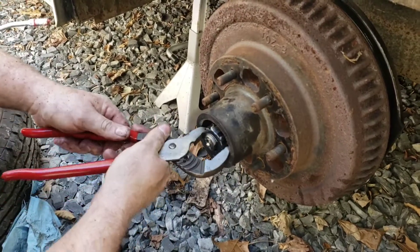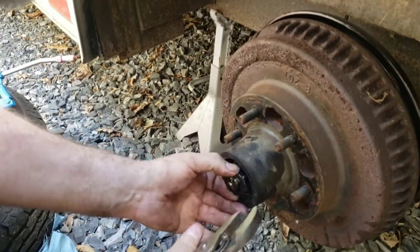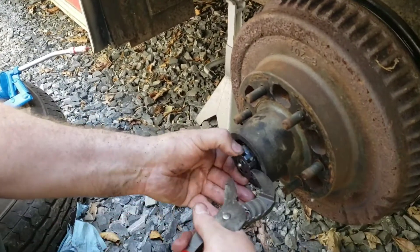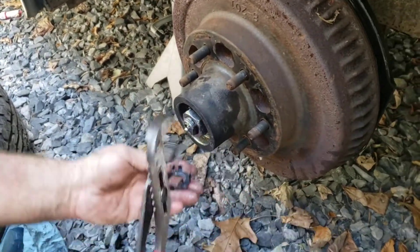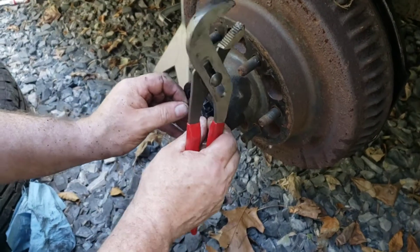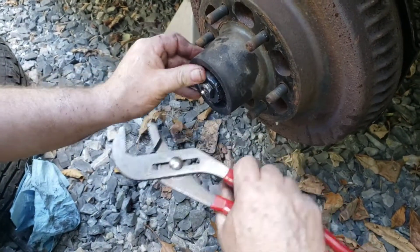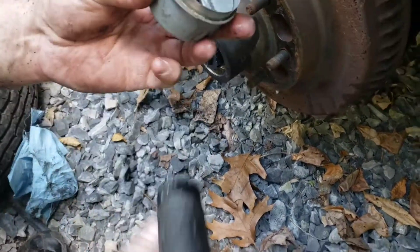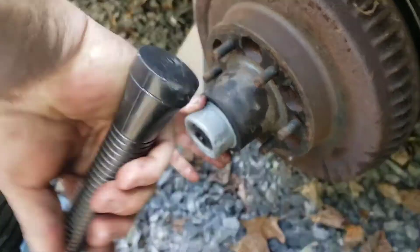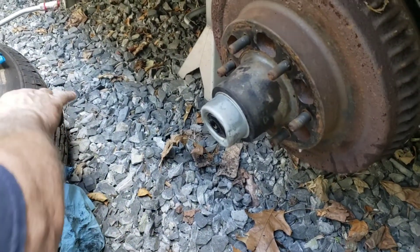Put a little adjustment on that, reset it — there we go, there it is. Now the last thing: put your grease fitting cap back on there. She's ready to go — done. Trailer brakes: one down, one to go.